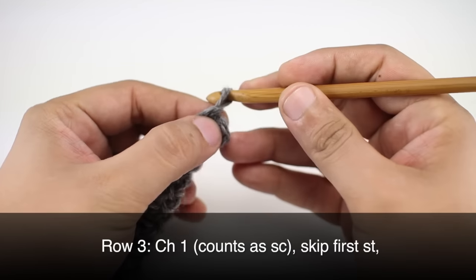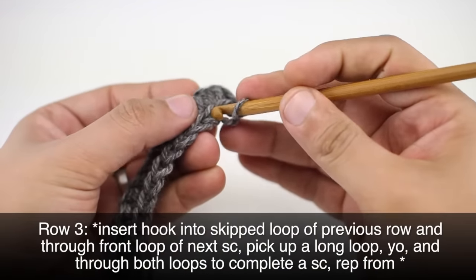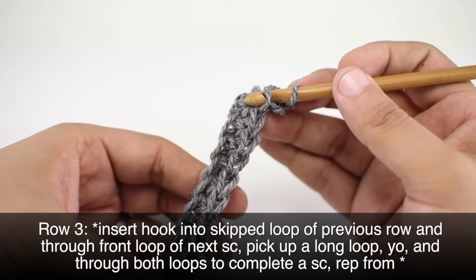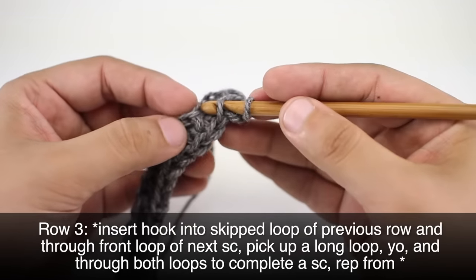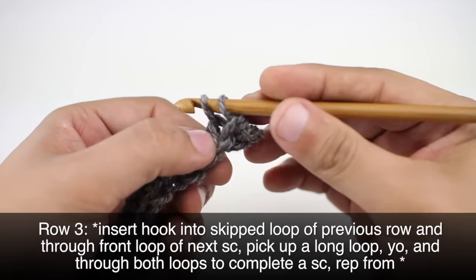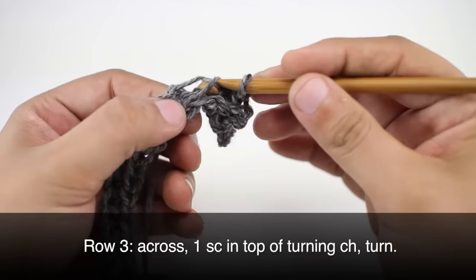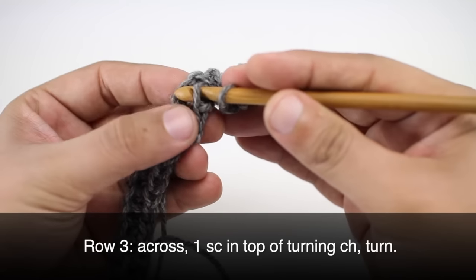Row 3. We're going to begin by chaining one. Then we are going to skip the first stitch and again go into the back loop of our next single crochet. This time you'll notice we have our loops along the edge here — this is the front loop from our previous row — and we are going to go down into that loop and work a single crochet. So we're going to repeat this, going through the back loop and the front loop of the previous row and working a single crochet into each stitch all the way across.